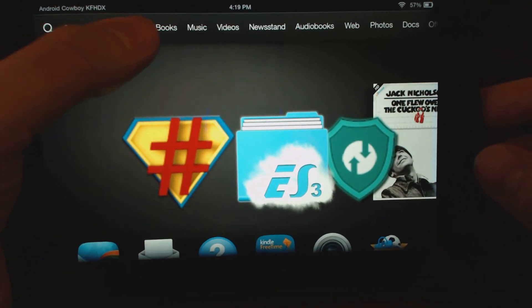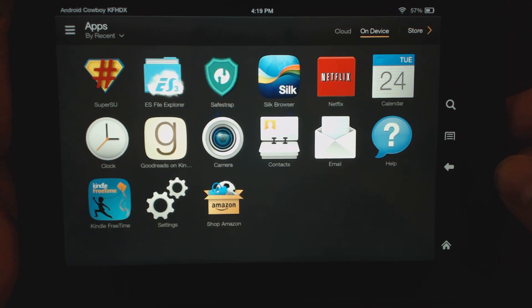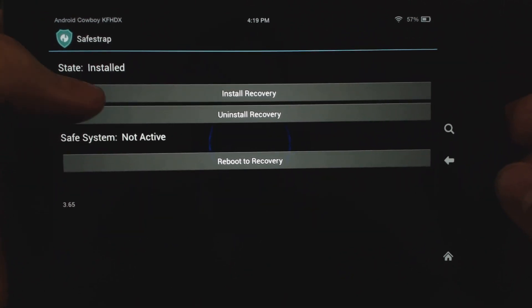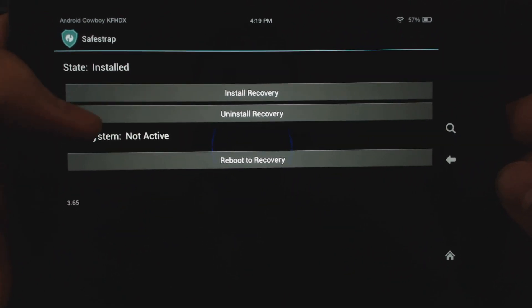I have the video — the link for the video is up top, and it'll also be in the description. Rooting is pretty easy. Once you're rooted, Safetrap is just an app — you can just install it. And once you install it, what you want to do is come in here and just hit Install Recovery, and it will simply install the recovery that you need. You can always uninstall the recovery, and you also have an option to reboot to recovery straight from Safetrap.